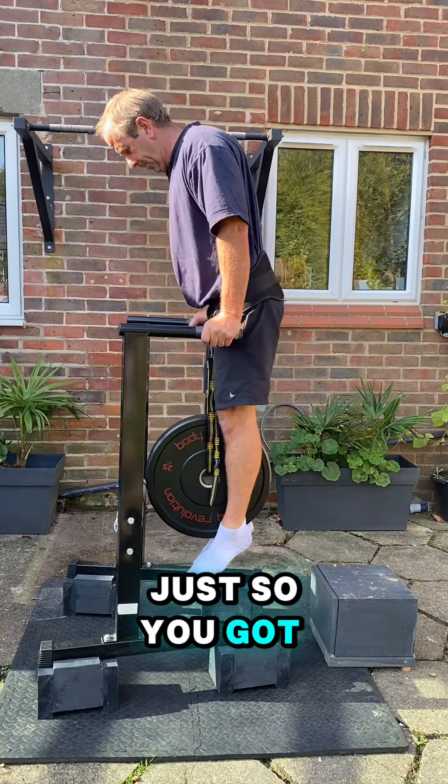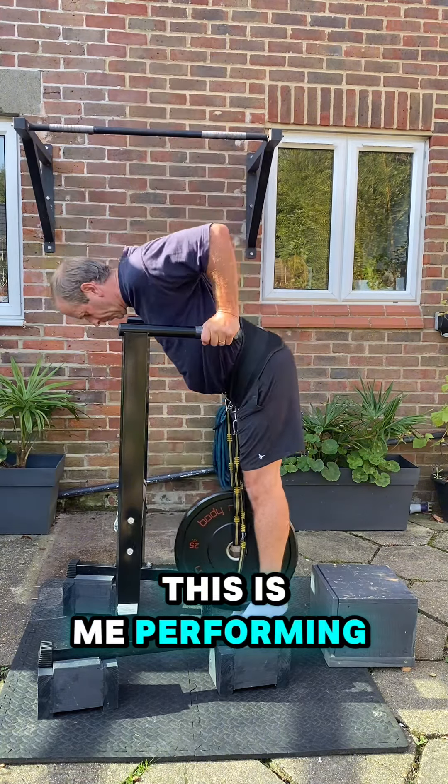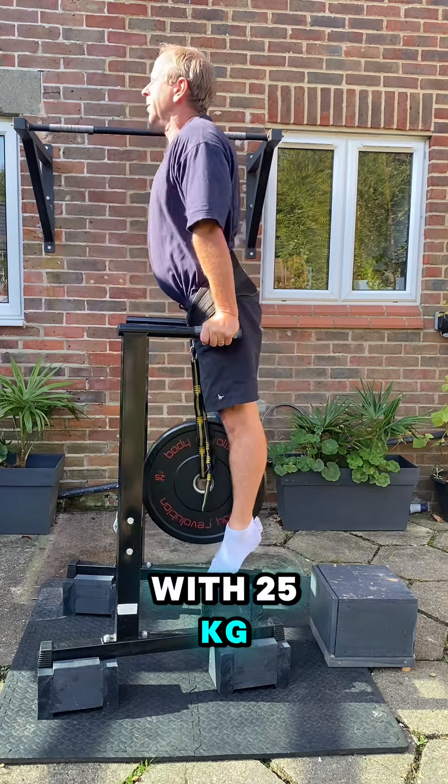Just so you've got something to compare his technique with, this is me performing weighted dips street lifting style with 25 kilograms.